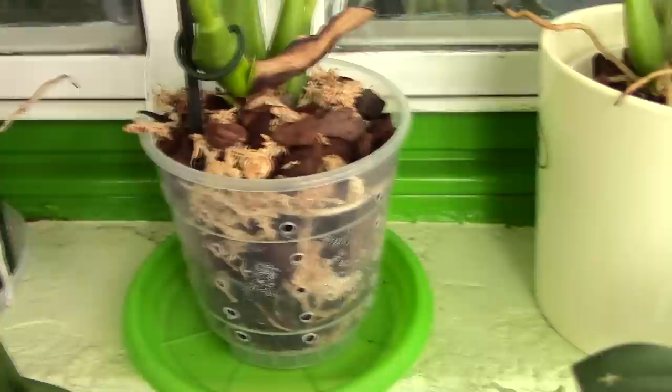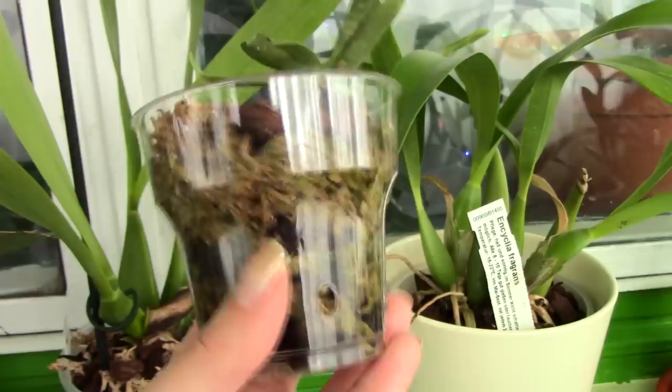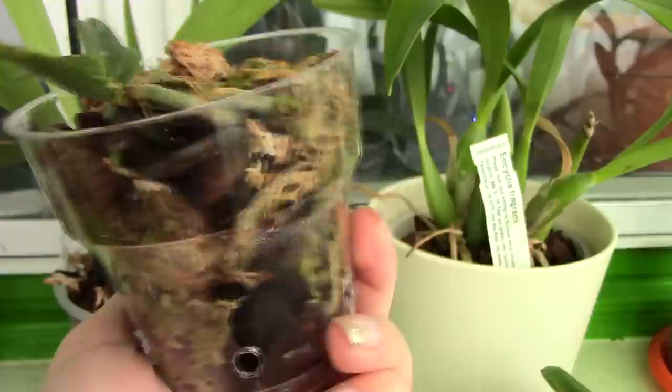Here's a little hack: if you cannot get your hands on orchid-specific pots, you can use clear containers. This is a cup you can find at the grocery shop — the kind you use at picnics. It's absolutely perfect for orchids. All you need to do is provide drainage holes and additionally ventilation holes if you feel the need.